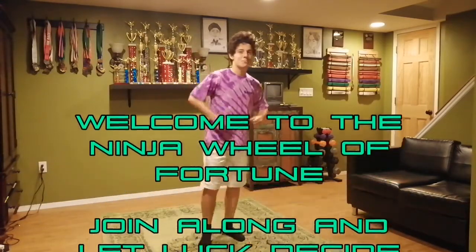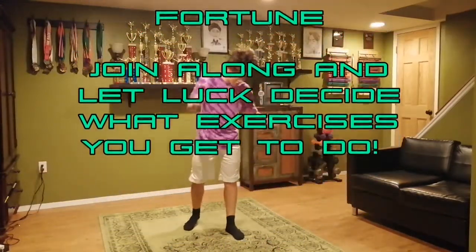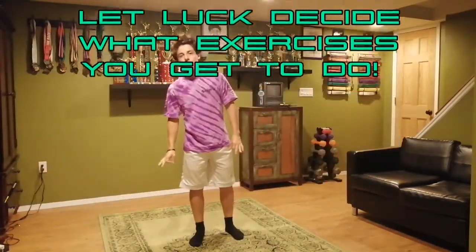Hey guys, how's it going? Coach Matt here. Hope you guys are happy, hope you guys are healthy, hope you guys are ready for another exciting ninja workout today.